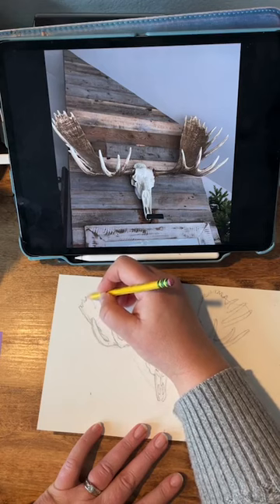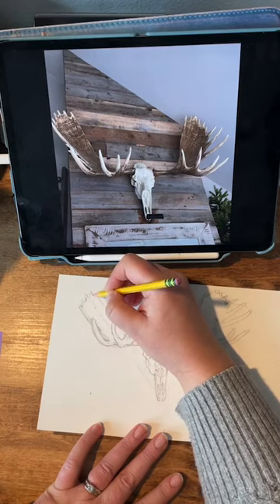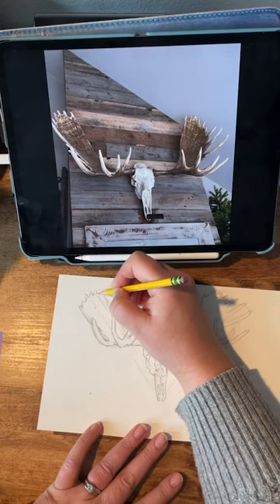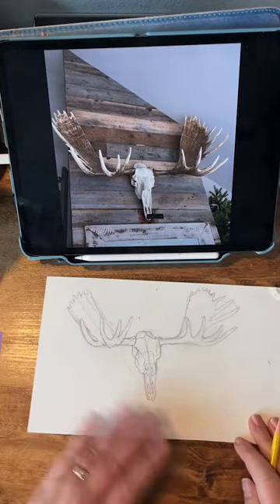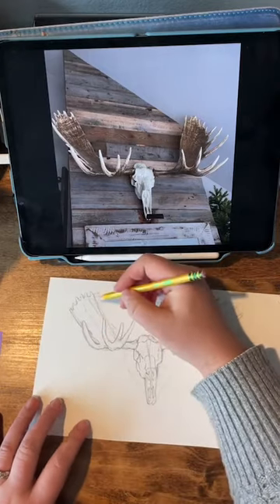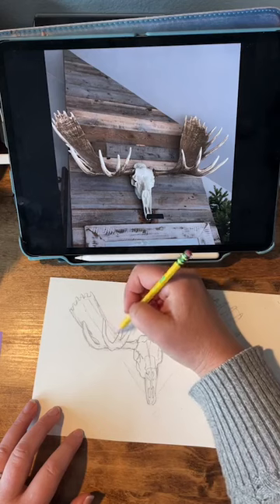They're just so tall they could step right over top of our fence. It was crazy, but a very unique experience. Very cool. So this sketch is looking pretty good. I'm not too concerned about where this is at on my page because I might use it in a design, I might not.